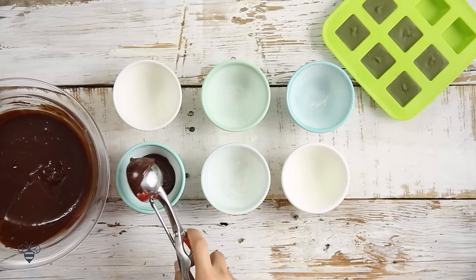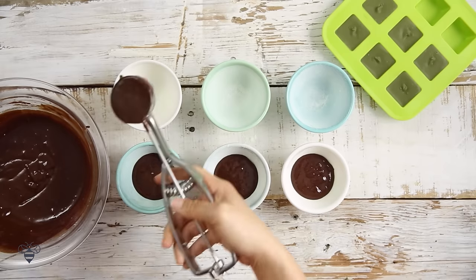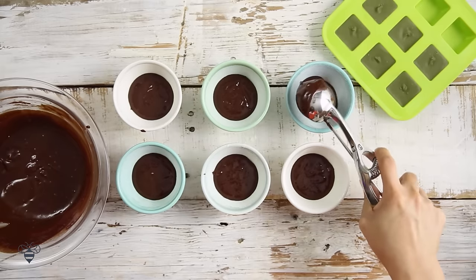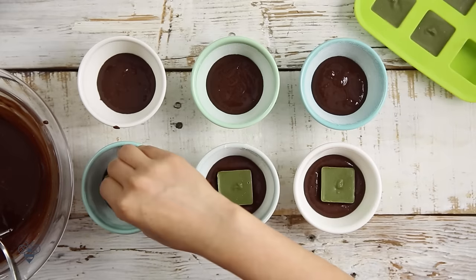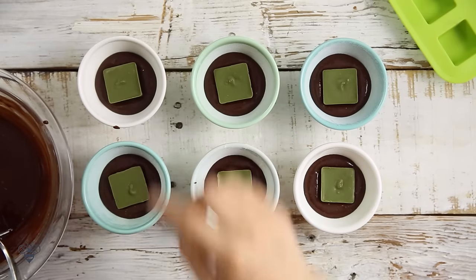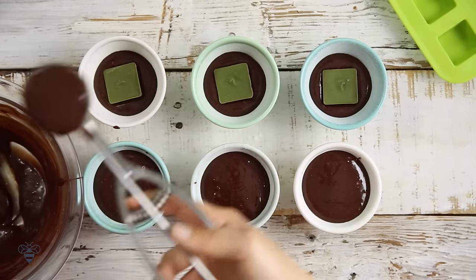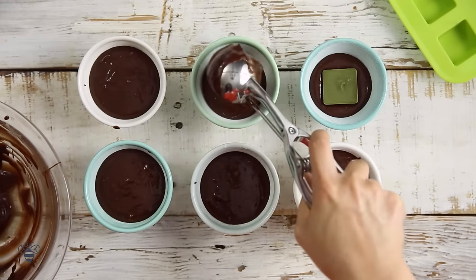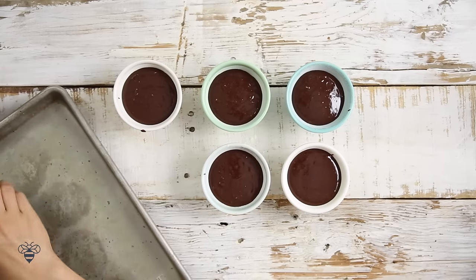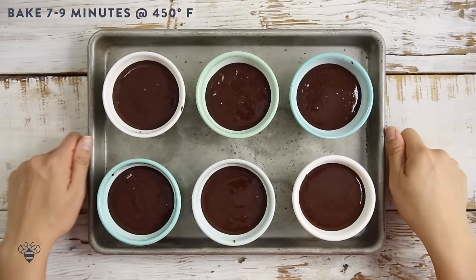Anyways, I'll add in a scoop of the chocolate batter into each of my latte bowls. And then I'll pop out the white chocolate matcha squares and stick one in the middle. They look so good, I could just eat the squares alone. But I'm going to fill the rest of the bowls up with more chocolate batter, and then it's ready to be baked. I'll put it on a baking sheet and then in my preheated oven at 450 degrees, I'm going to bake it for 7 to 9 minutes.